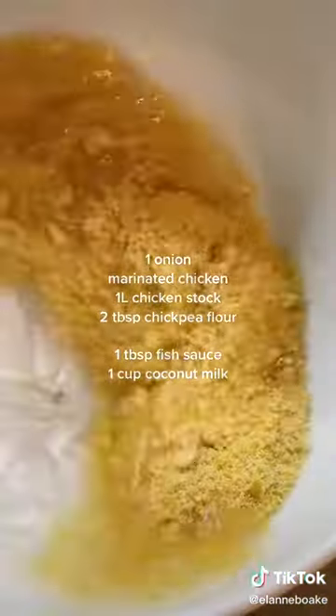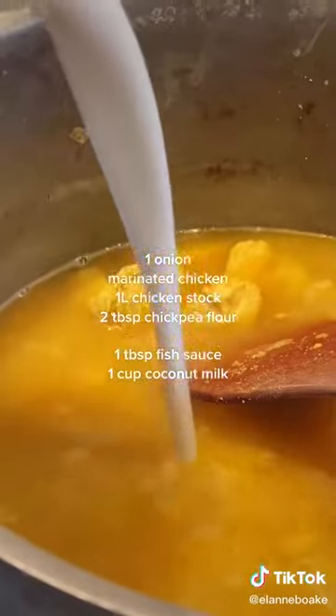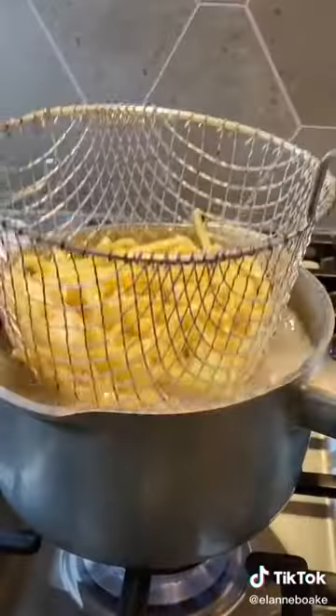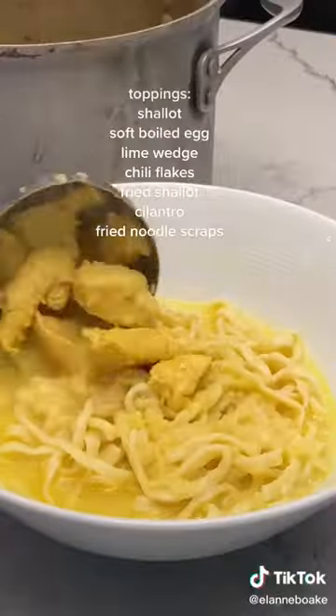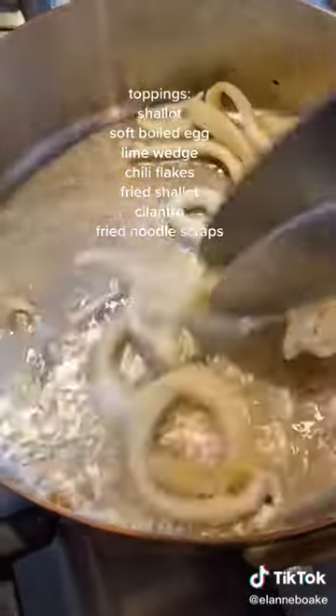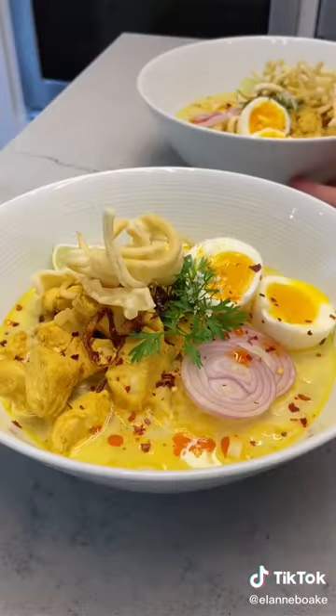I'm getting sidetracked. For our soup base, we're gonna pour all of these ingredients in a pot and let it simmer for 10 minutes. Cook the noodles for two to three minutes, running them under cold water to stop them from cooking. And then we assemble our bowl using all the best toppings, including crispy fried noodle scraps. All that's left to do is dig in.